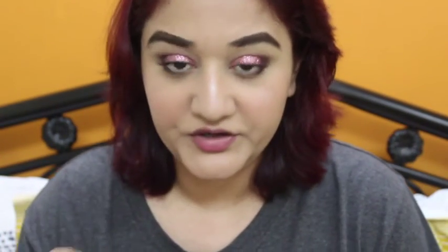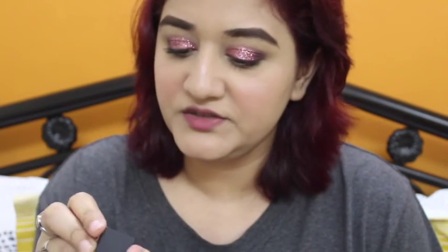For lips, I'm going to go with Nykaa's Sinful Blush in 06M. This looks like a pretty pink color.